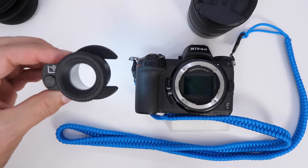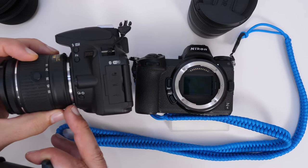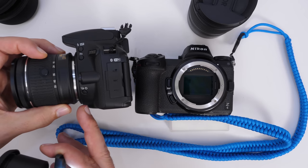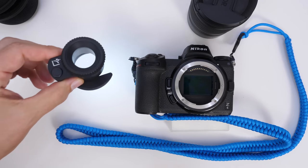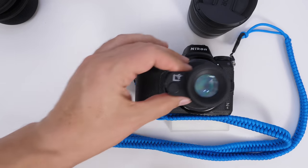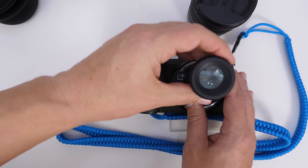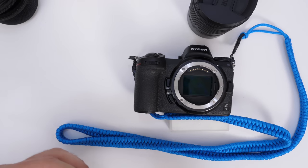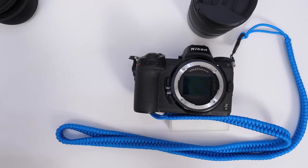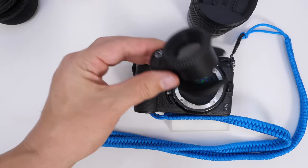The problem is this loupe was designed for DSLRs, where the flange distance — the distance from the lens mount to the sensor — is a lot longer. If you try to use it on a mirrorless camera, you're not going to be able to focus it. You put it on and as you rotate to try to get focus higher and higher, it runs out of thread. This is a problem for Z6 and Z7 owners, Sony owners, and Fuji shooters.